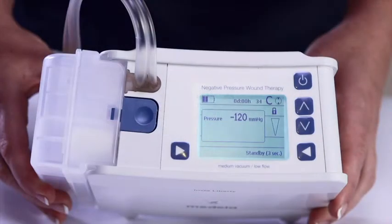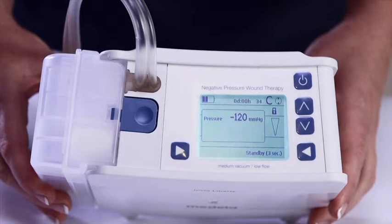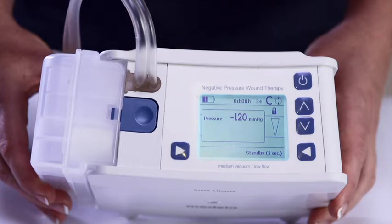It is recommended that the Liberty remain connected to a power supply during use unless the patient is mobile. The device will continue to provide therapy while connected to a power supply, and the battery capacity is not negatively affected if charged when partially empty. The average battery run time is 12 hours; however, this is influenced by the size of the wound, the air leakage in the system, and the set pressure. When there is approximately 30 minutes of run time left, the system will provide a battery low warning. Device operation will continue until an alarm notification indicates battery empty.